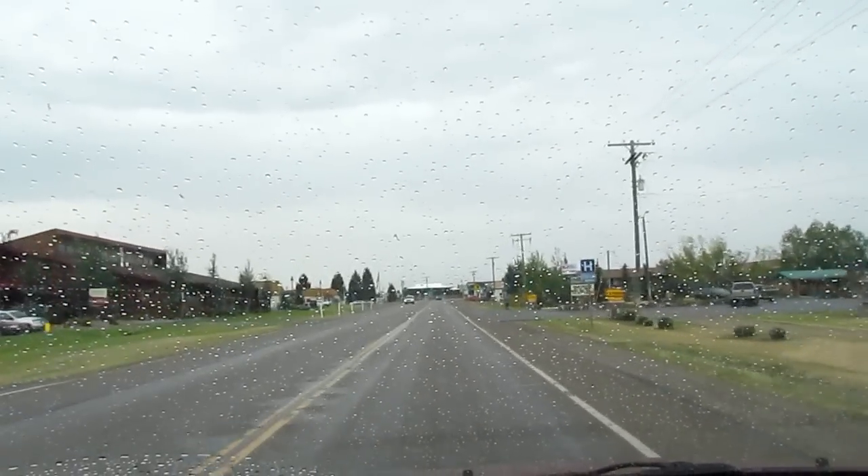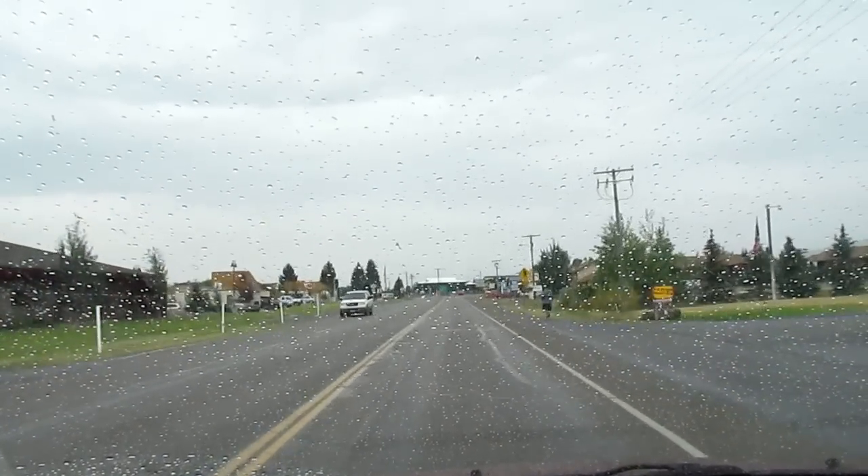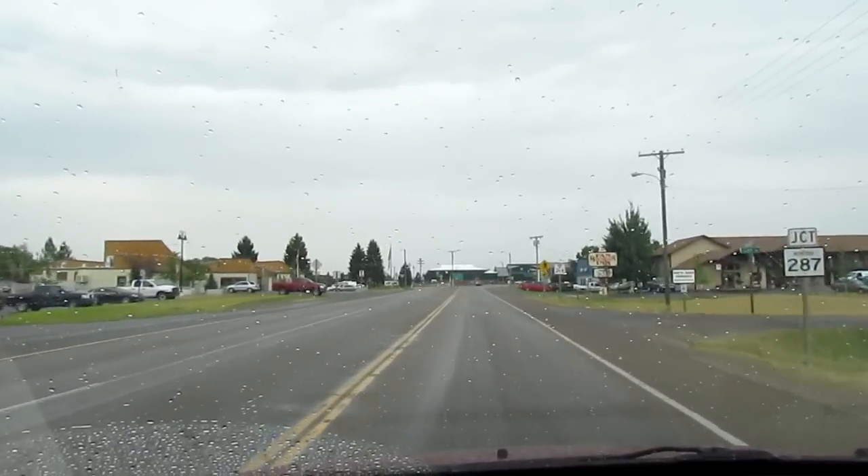Won't be in the studio today, but will be in it tomorrow. From rainy Montana, we're at 65 wonderful degrees. Have a great day, and I'll see you tomorrow.